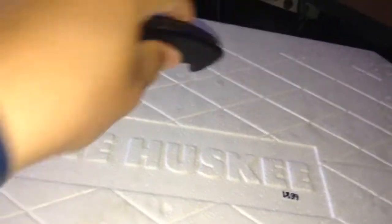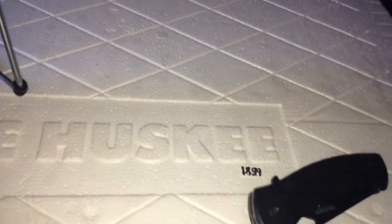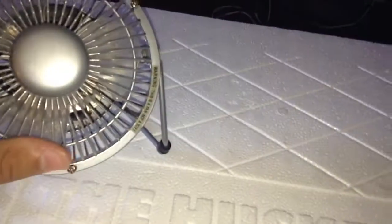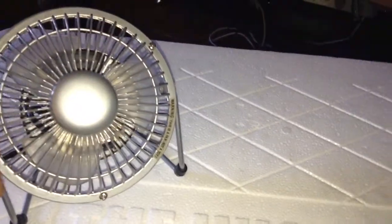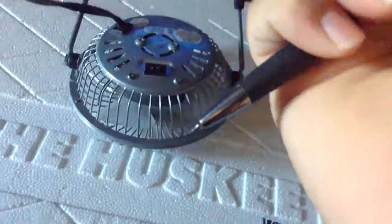You're also going to need a sharp knife — for precision cutting it'd be better to use a box knife. And you'll need a small desk fan, even one of those small USB fans is fine enough. Let's get started.